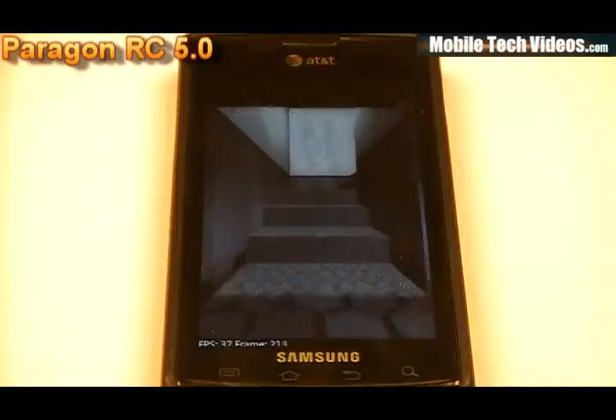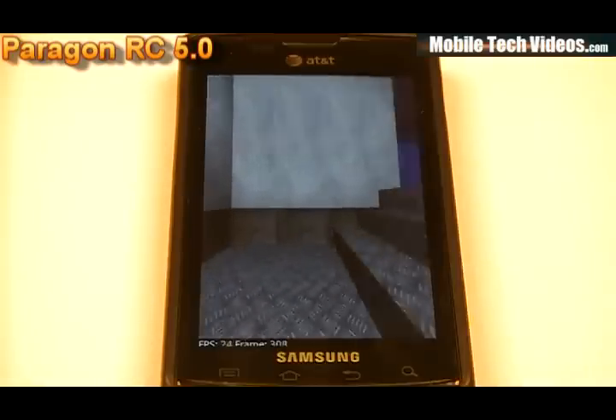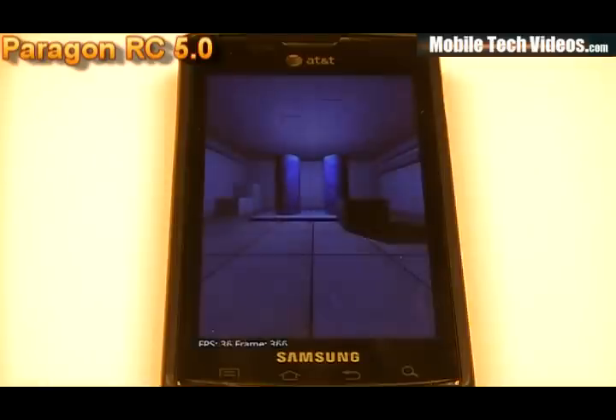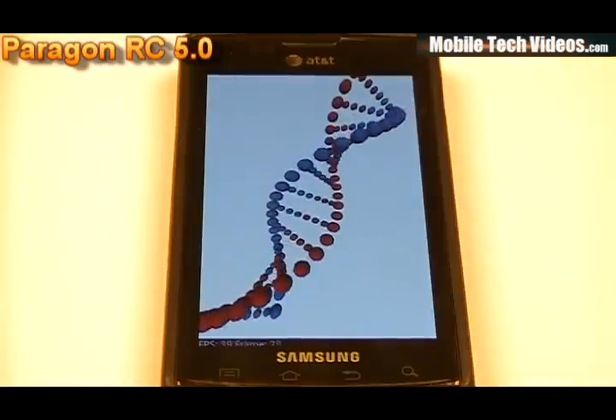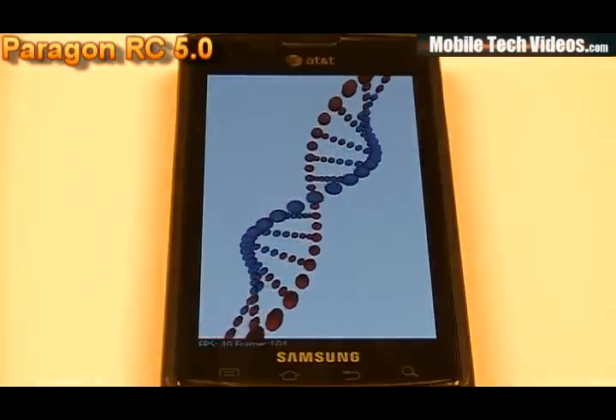Keep in mind that if you want to disable the custom animations, there is an original animations for JPY package available in the original post. You can download that and flash it with Clockwork Manager to restore the original JPY animations in case you don't like these. They are pretty cool though — they take some getting used to, but I think you'll like them.